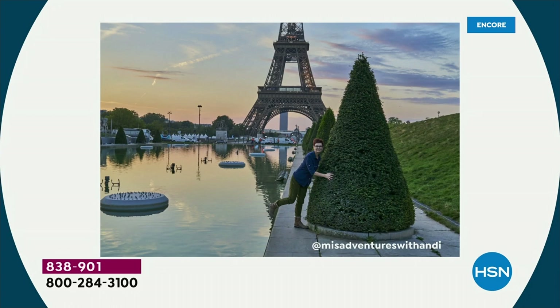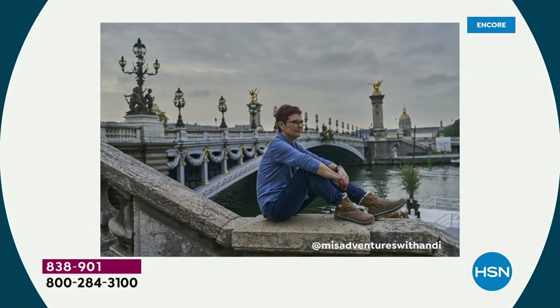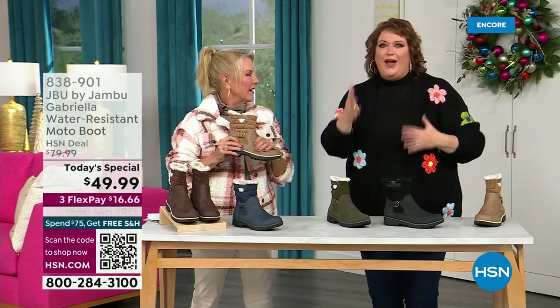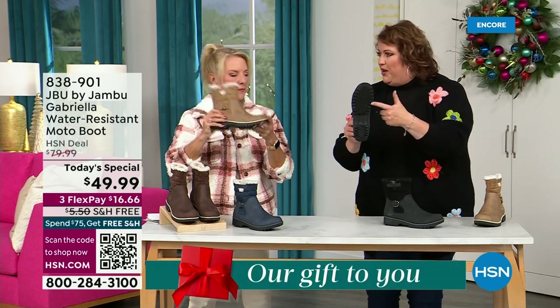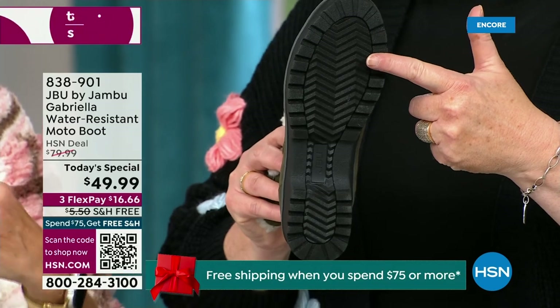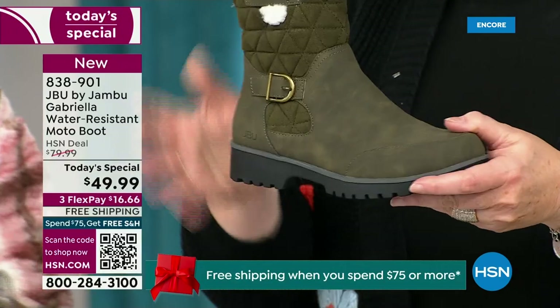I'd like to introduce Andy Fisher — she's not only a Jambu fan, she is a travel blogger wearing the Gabriella with no snow in sight, no cold temperatures, but she's wearing them because she's traveling and on the go. She wants to be comfortable, and what she pointed out is the all-terra traction. You can see how great the traction is without the weight — that's what's amazing. You look at a traction boot like this and think it's going to weigh like two cement bricks on your feet, but it's super lightweight.